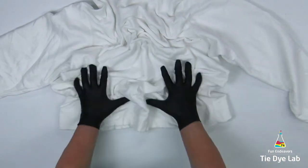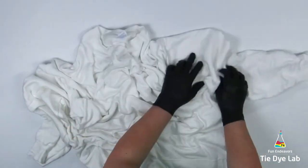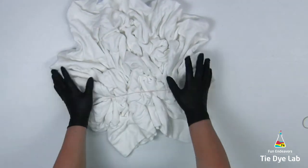I'm using my fingers to form some large scrunch folds in the sweatshirt. Then I'm going to hold these folds in place with some rubber bands.